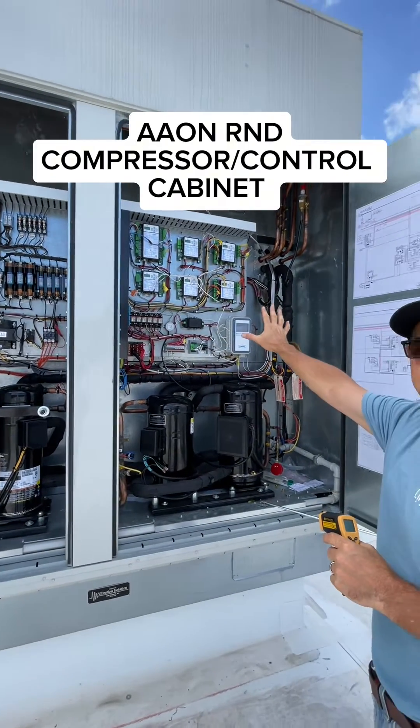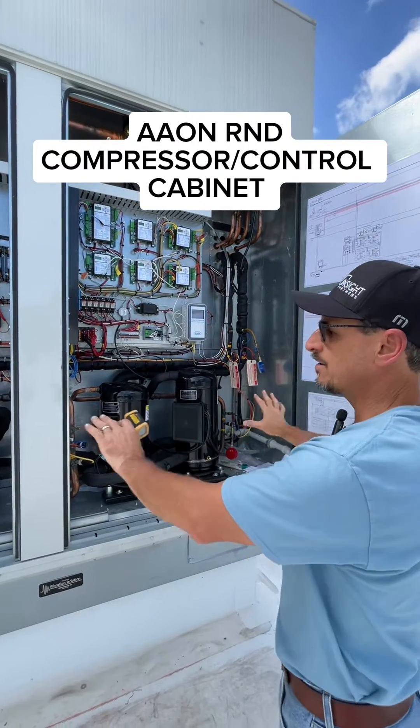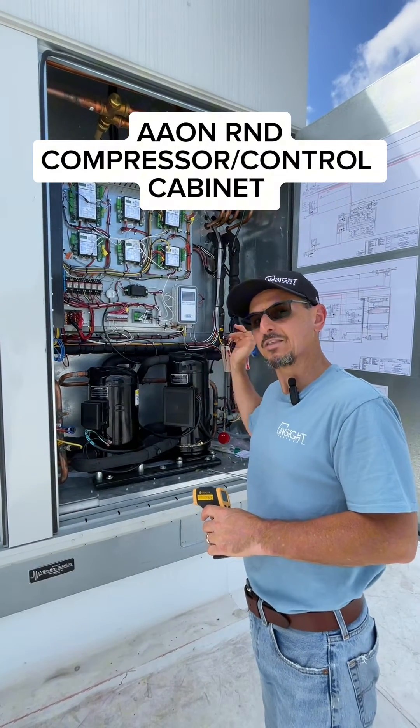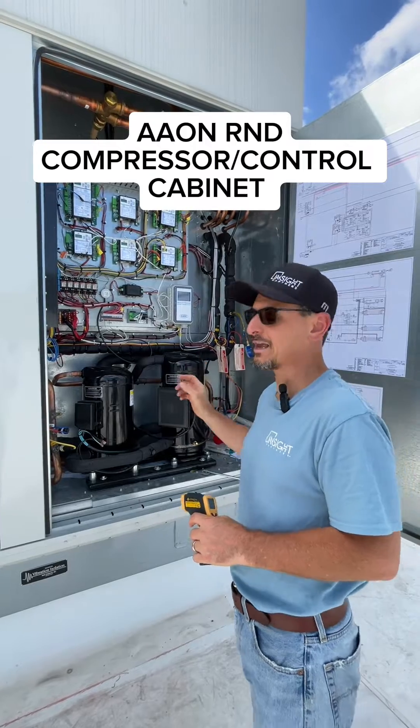Over here is the low voltage controls. Then you have all your refrigeration below. On the D cabinet, the heating is actually below the fan on the side of the unit, which we're not going to look at right now.